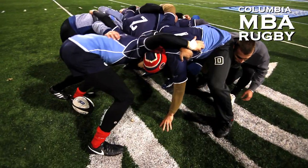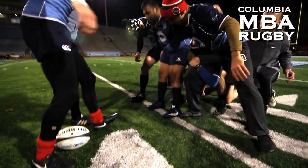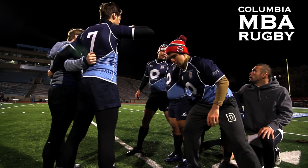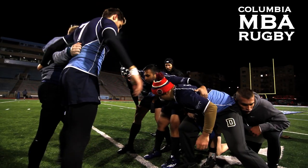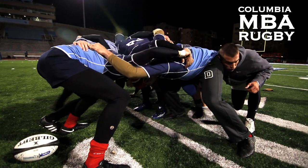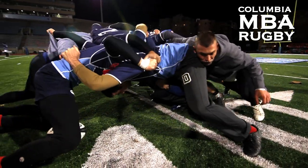Crouch! Hold on, hold on. Back it up. You guys on the second row, just make sure you're pushing straight — get up, not underneath. Props, call it. Say it when you're ready. Alright. Crouch! Touch! Pause! Engage! Stretch out that shoulder, it's nice.